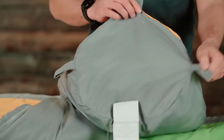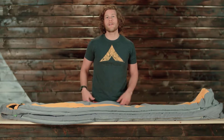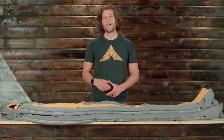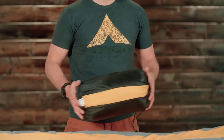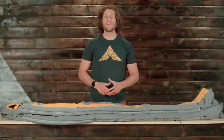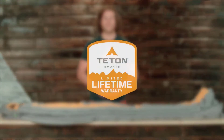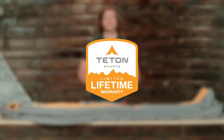The Trailhead plus 20 is a great lightweight backpacking sleeping bag. It weighs only 2.9 pounds and packs into a small stuff sack, which will fit in the sleeping bag compartment of all of our ultralight and internal frame backpacks. The Trailhead plus 20, along with all Teton products, come with our limited lifetime warranty.